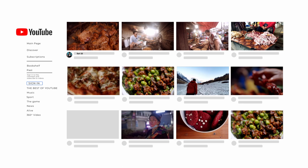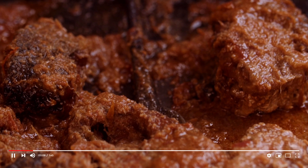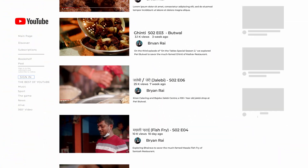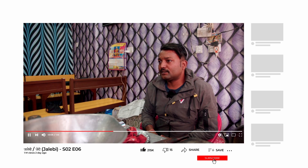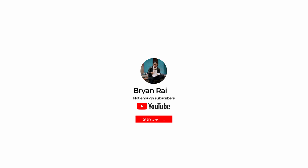Check out the new full episode of On the Table Specials every Monday. Subscribe, and Namaste.